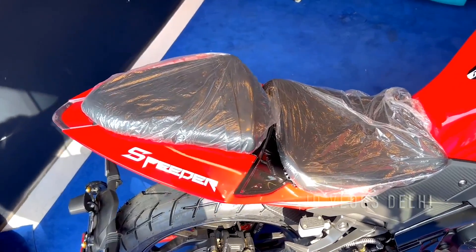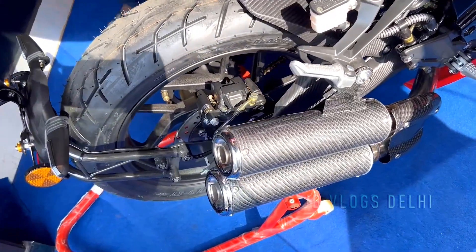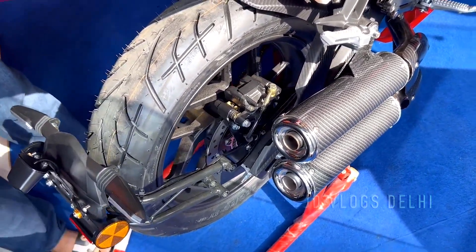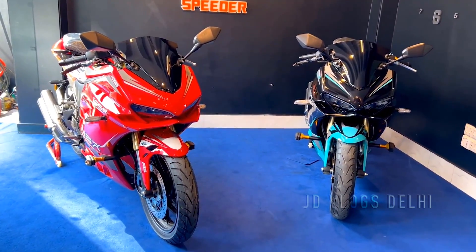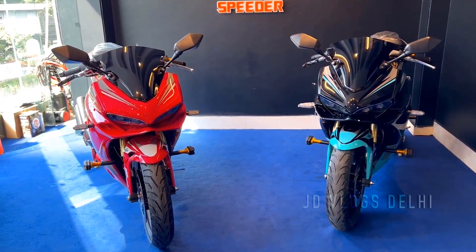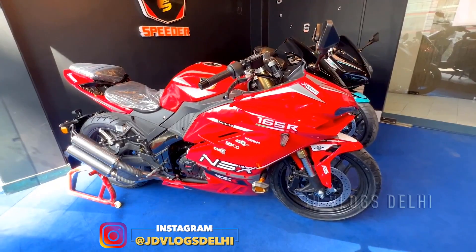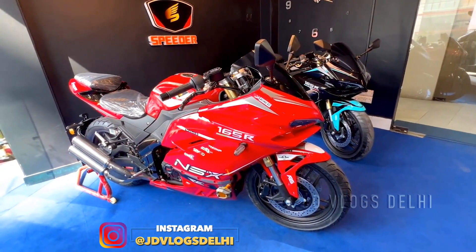This was a small video on the Speeder NSX 165R sports bike. If you liked this video, please do like it, share it with your friends and family, comment in the comment section, subscribe to the channel, and click the notification bell for the next video. Follow me on Instagram.